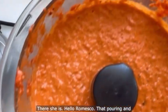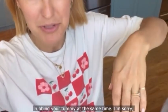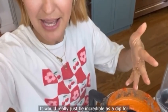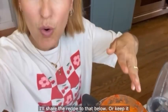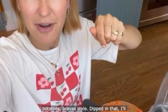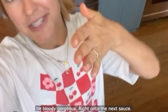There she is — hello romesco! That pouring and trying to film was like patting your head and rubbing your tummy at the same time, but there she is: the most glorious, luscious romesco sauce. It would be incredible as a dip for chips, but I would serve this with my spatchcock chicken — I'll share the recipe below. Or keep it Spanish and serve it as a little side to some tapas, like some saffron roasted new potatoes Patatas Bravas style dipped in that. That'd be gorgeous!